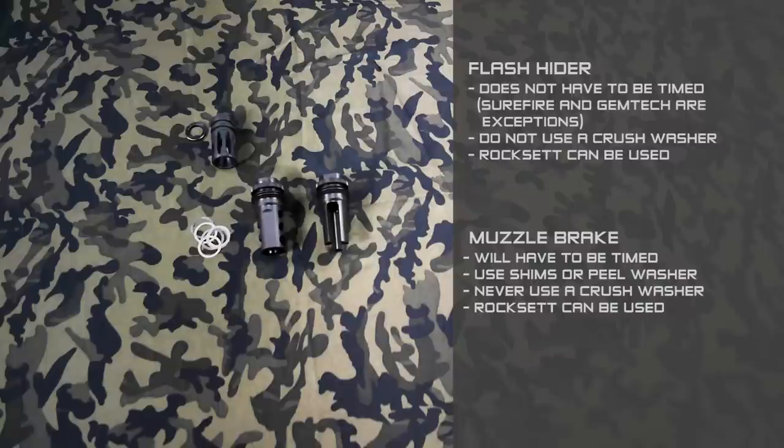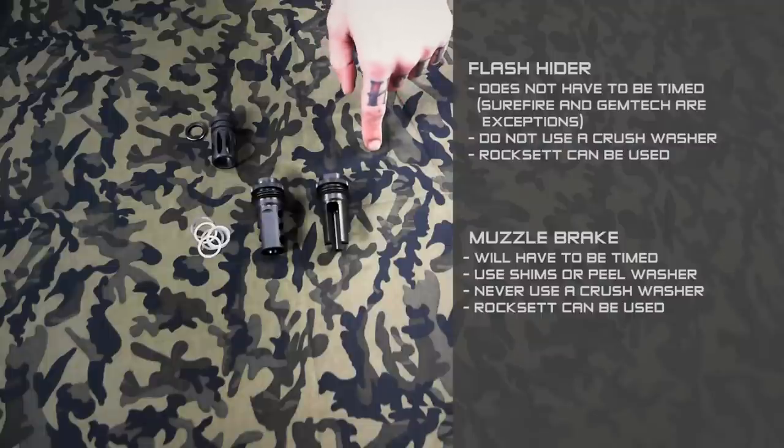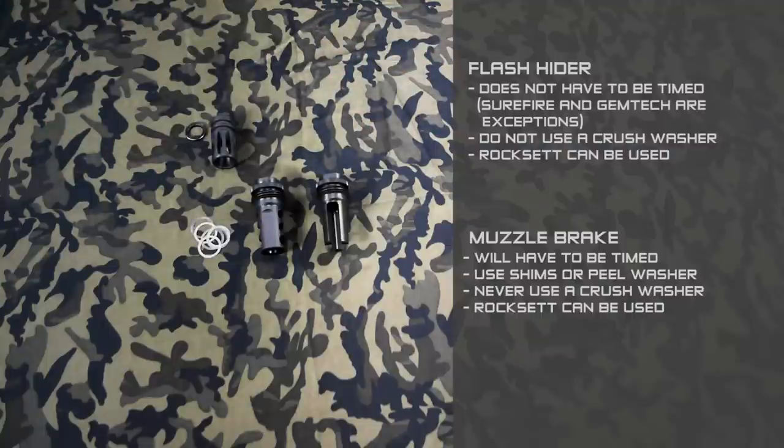So the muzzle brake does take a little bit of extra time and work to get installed properly. If you don't care either way, the flash hider is a little bit faster to get on; the muzzle brake takes a little bit longer.